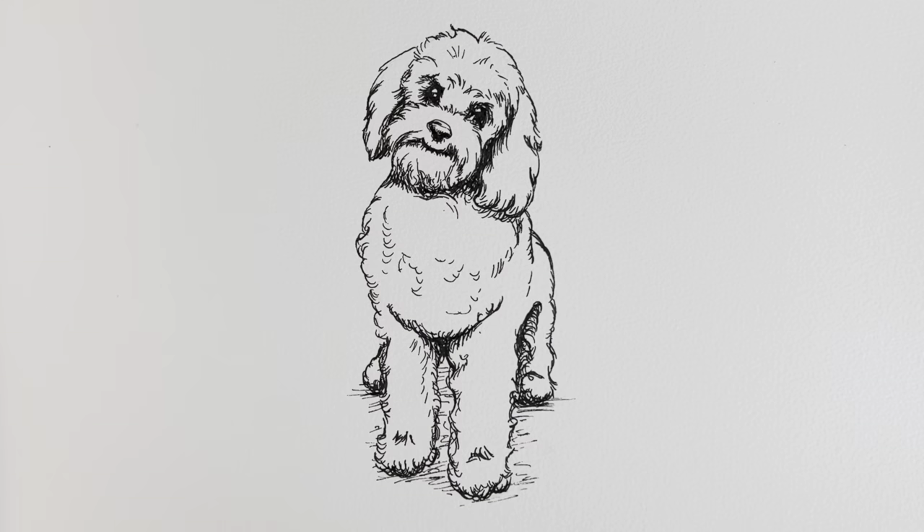And there's our finished cockapoo drawing. I really hope you've enjoyed it. If you have, then check out a whole playlist of other dogs — I'm sure you're going to love it. Bye!